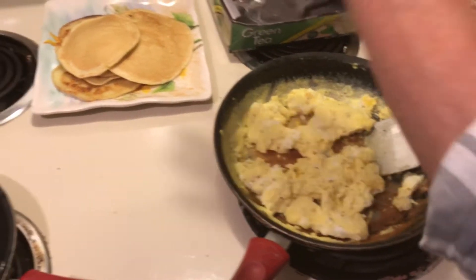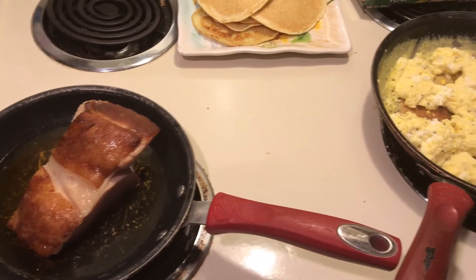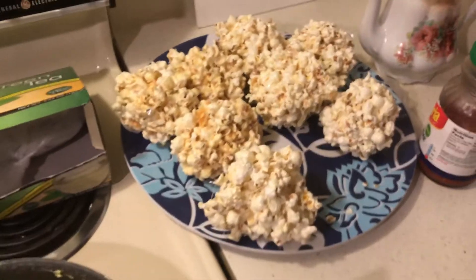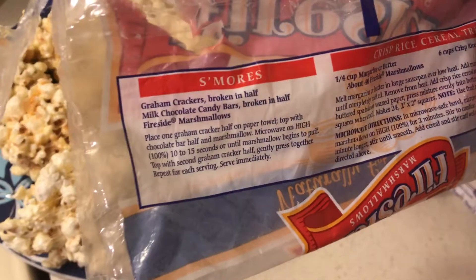I have some scrambled eggs, some pancakes, and I bought a 10 pound ham and that's one pound of ham. And then over here I made some popcorn balls, but I didn't know this, but you can make s'mores in the microwave.